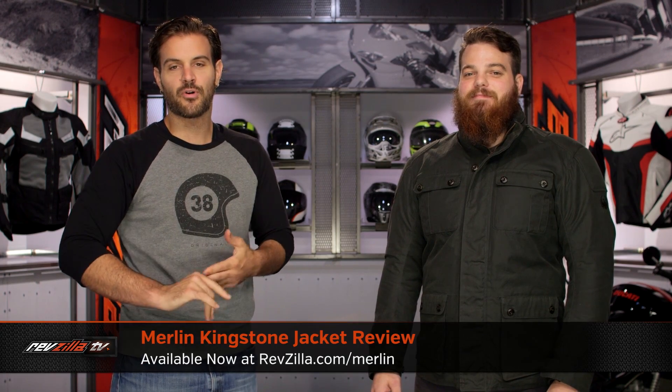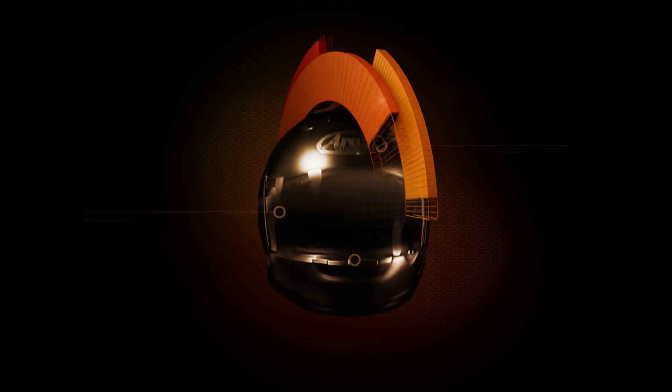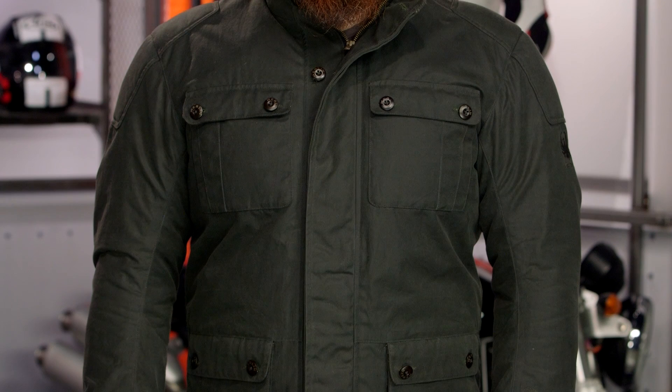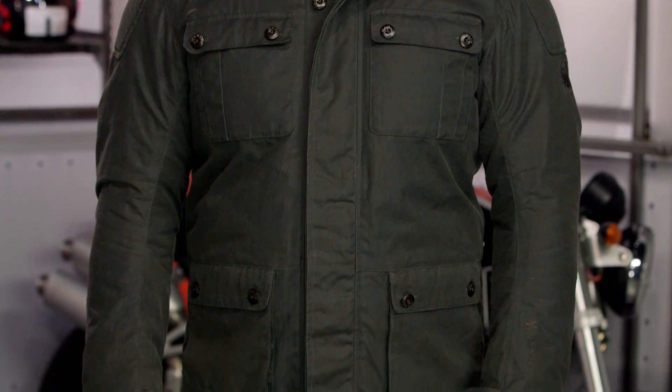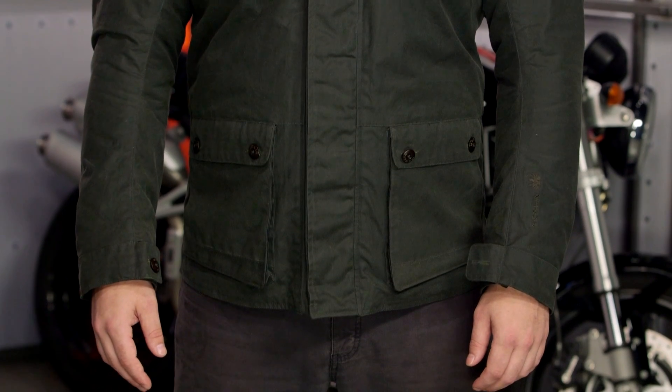Spurgeon here with RevZilla and today we're going to take a look at the Merlin Kingstone jacket available at RevZilla.com. On my left hand side is the Kingstone jacket in Merlin's lineup. If you are not familiar with Merlin, they are a new brand to us here at RevZilla — a company founded in 2011 out of England.